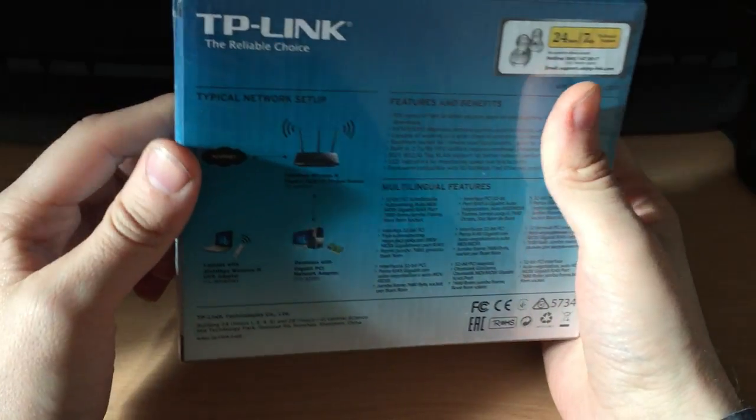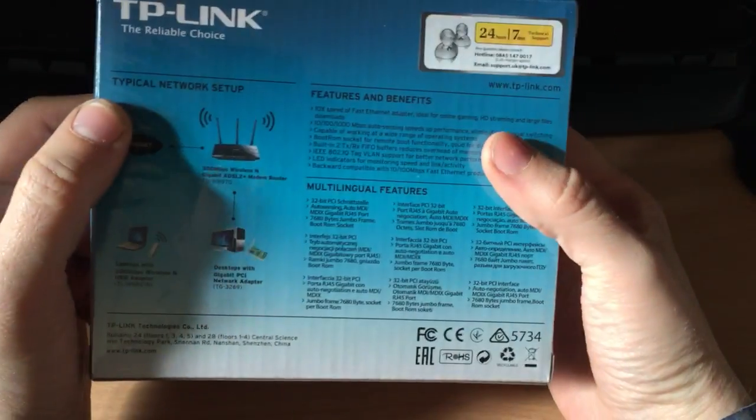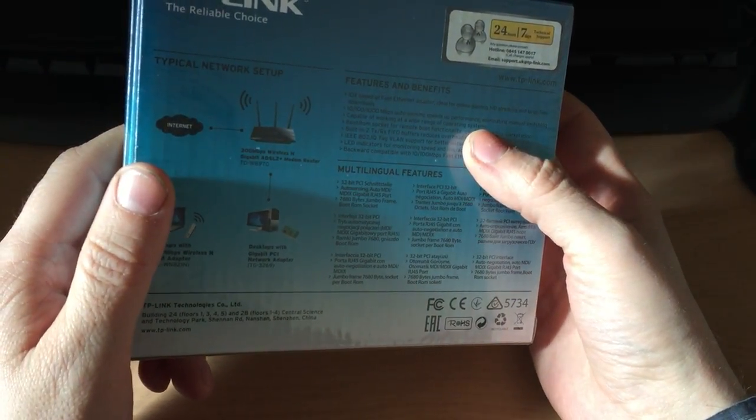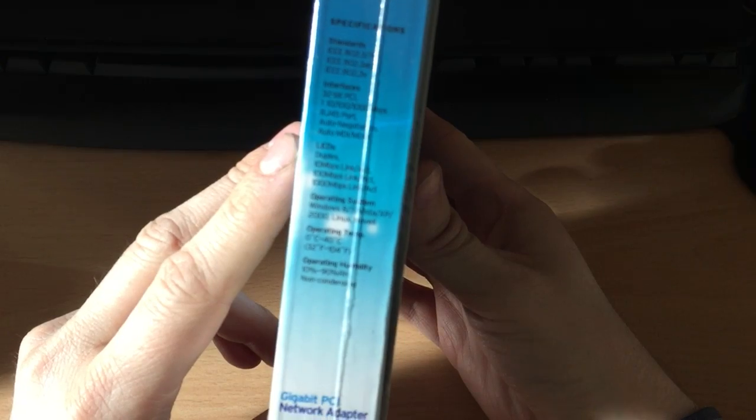I've had TP-Link products before and they're quite decent. You don't pay a lot for them but they're quite reliable — that's one thing I'd say about TP-Link. I think I've got maybe three or four of the gigabit switches, and I've got a wireless access point as well, and it's all been really reliable. I've not had any problems with any of it.